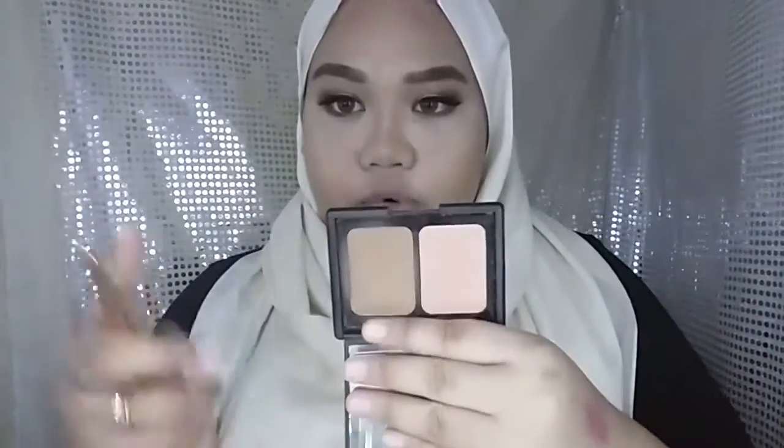Now I'm going to bronze my face using the ELF bronzer in the colour San Lucas. This palette actually comes with a blush too, but I can't use the blush because it's very fair and doesn't show up on my face. So I'll just use my favourite brush and apply the bronzer to give a nice bronzy look.